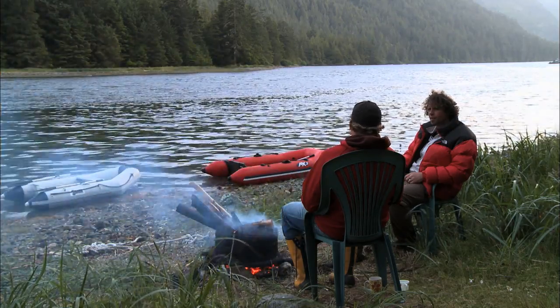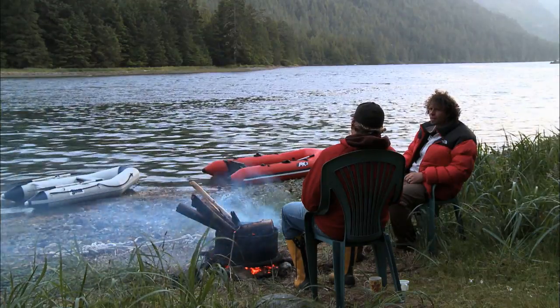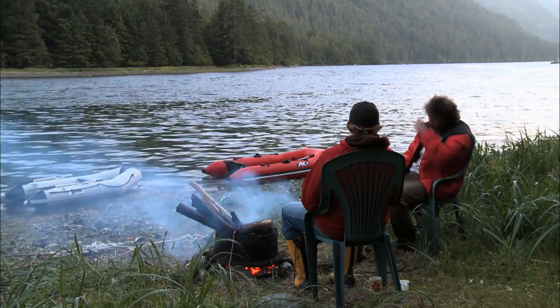The sunlight's fading. Steve and I settle down for our last night on the Haida Gwaii.